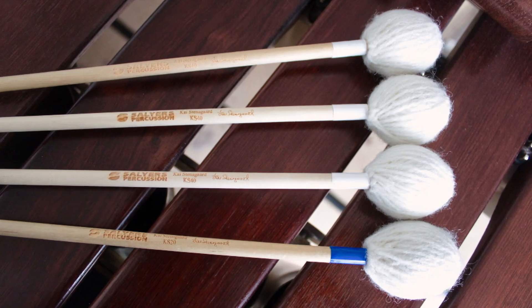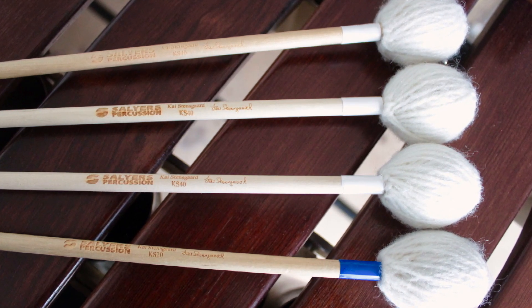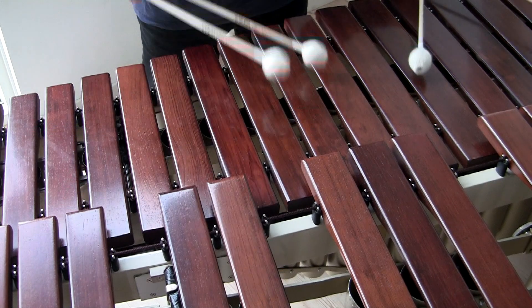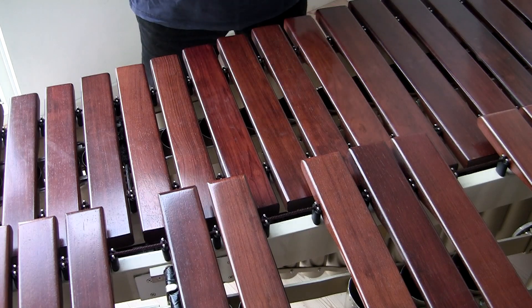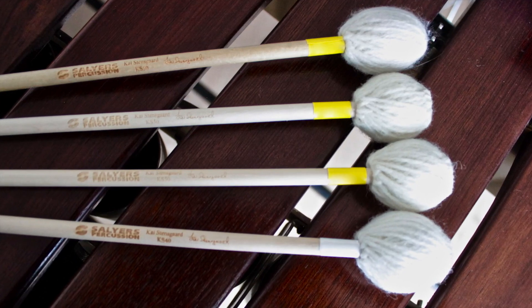This is a combination of mallets I use for playing most of the time. This combination I use when I really want it to speak out loud.